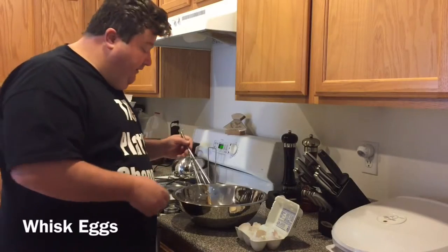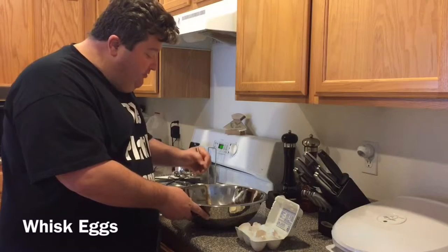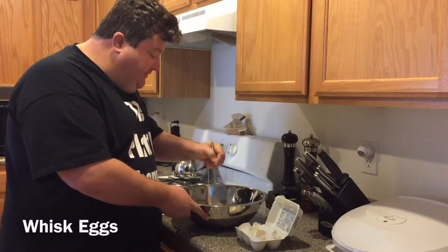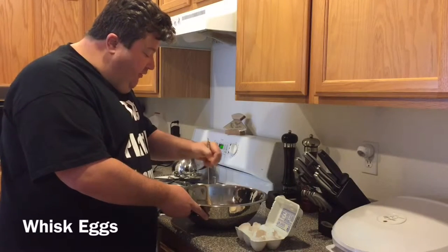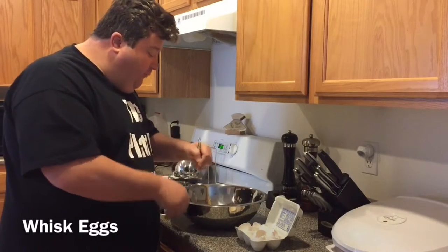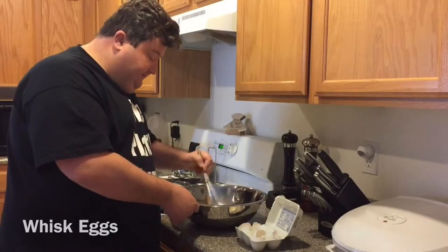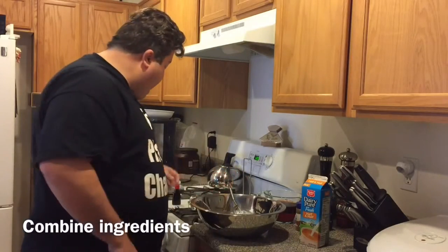Since we're adding alcohol, that will kill the salmonella. I've got six eggs cracked in our mixing bowl, and we're just going to whisk them together until we get them nice and frothy and totally blended. We'll come back after we get everything whisked, then add the rest of our ingredients. All right, we've got our eggs whisked up nice and frothy.